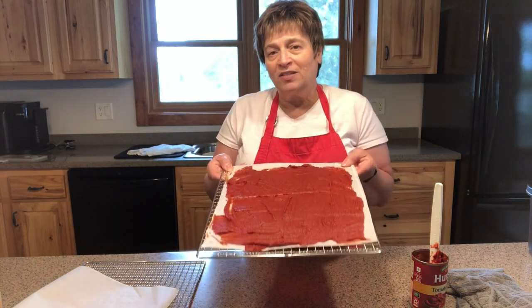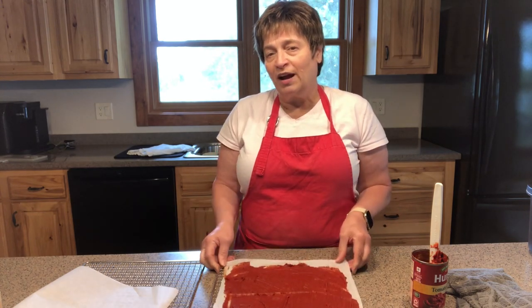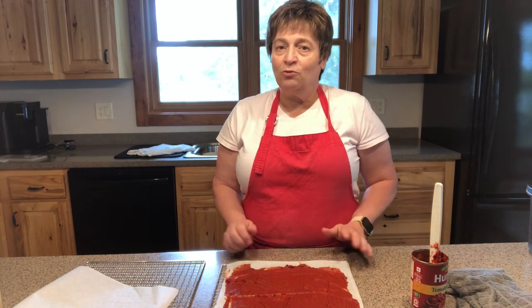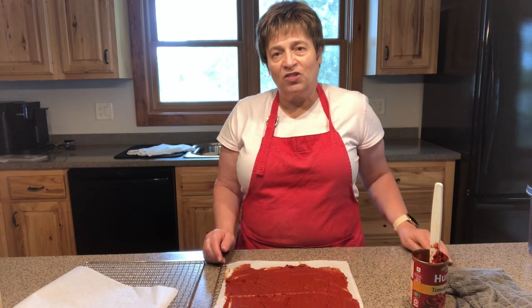You take your tomato paste, you spread it on parchment paper or on a dehydrator tray, you put it in the dehydrator, you dry it, you powder it — and you've got tomato paste or tomato sauce whenever you need it. So let me show you how this is done.